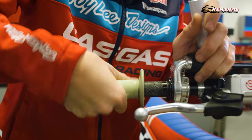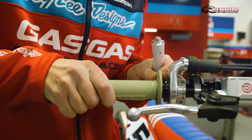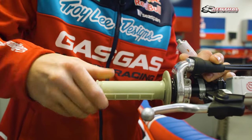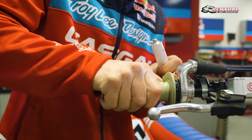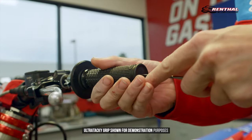He will quickly and firmly push the grip onto the throttle tube into its desired position. Ollie will then pull up on the flange to burp the grip to remove any air that was trapped during install. You can also use a pick to poke a hole in the end of your grip to remove any air that was trapped in the end cap.